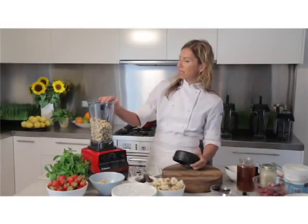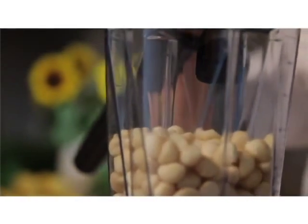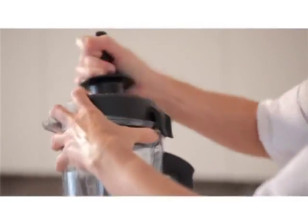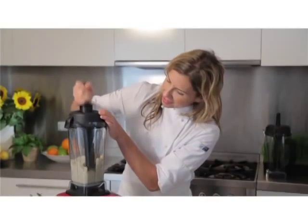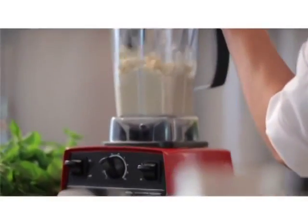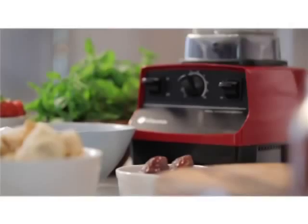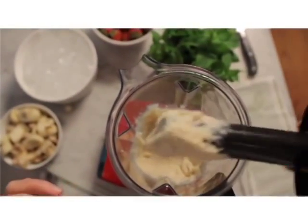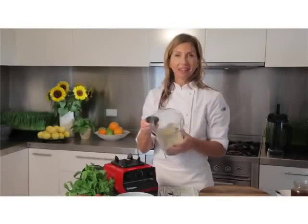So what I've got, I've got a few cups of macadamia nuts here, just into my Vitamix. This is pretty amazing guys — pure nut butter, 100%, no artificial anything, just pure, beautiful, delicious macadamia nuts. How easy is that?